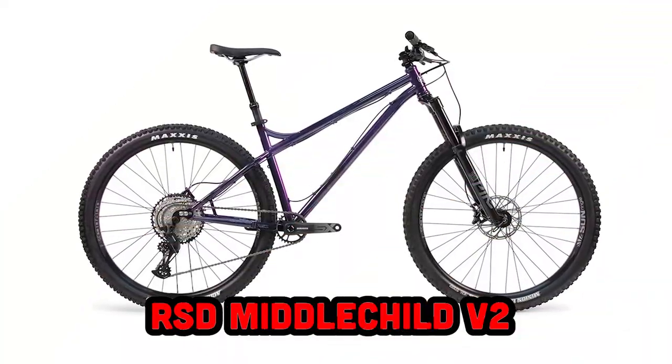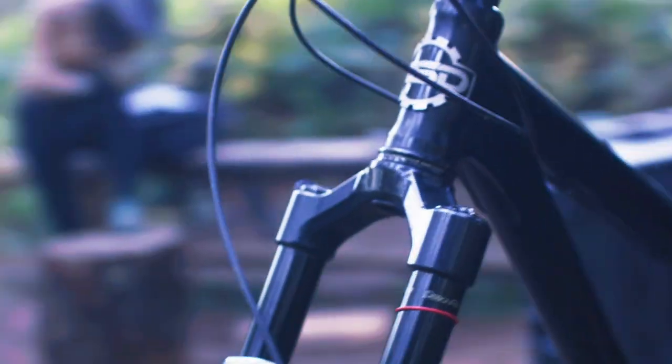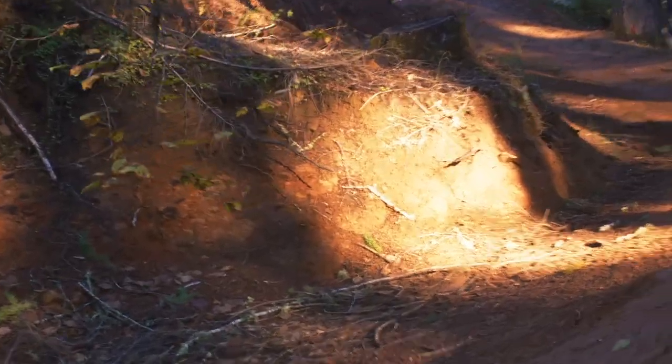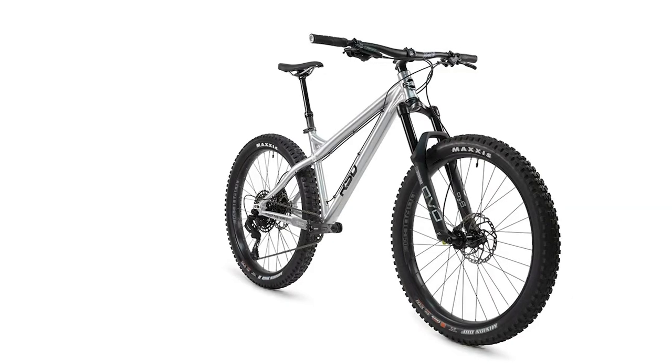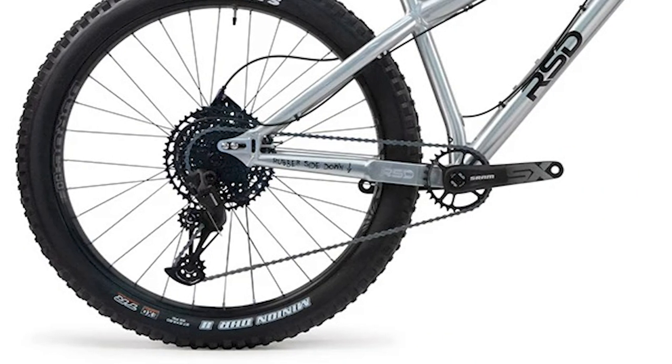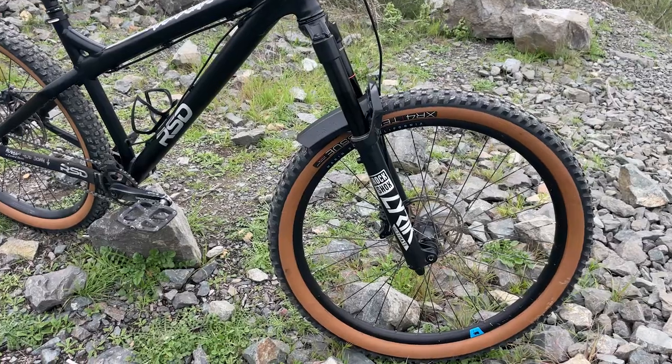Next up is my personal favorite: the RSD Middle Child. RSD describes it as the rowdiest member of the RSD family — every detail screams skip work and let's party. This is a play bike. It's got a slack but not too slack 64.5-degree head tube angle, a short seat tube at 440mm, and super short chainstays that can go all the way down to 415mm. Just like the Sargent, the Middle Child is specced with a 140mm fork, but the maximum travel RSD recommends is 150mm, which is what I'm running and I love it.